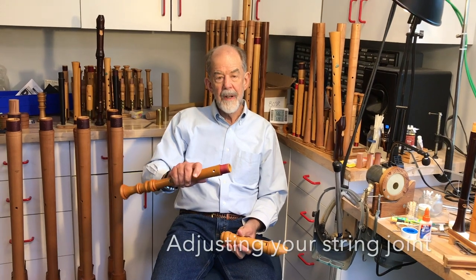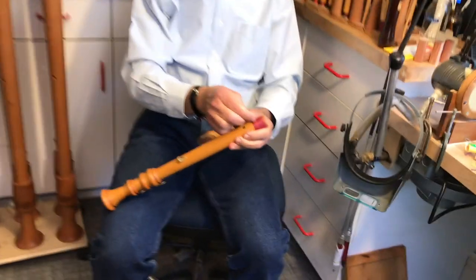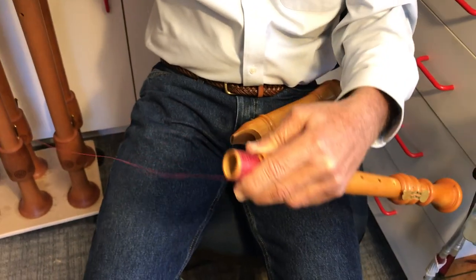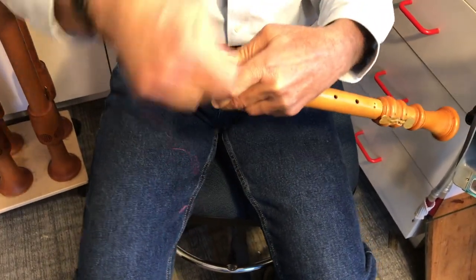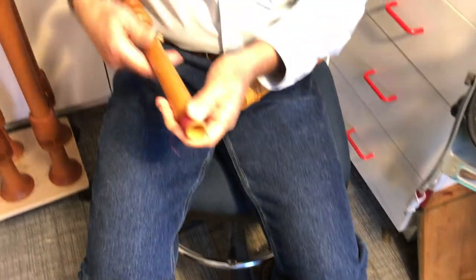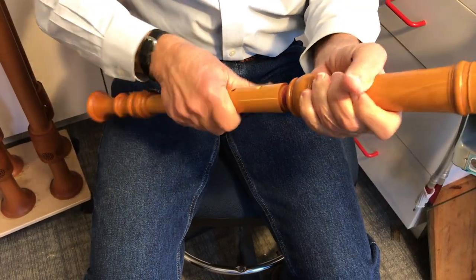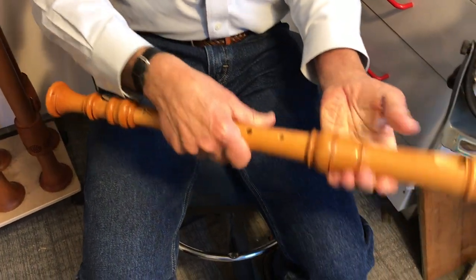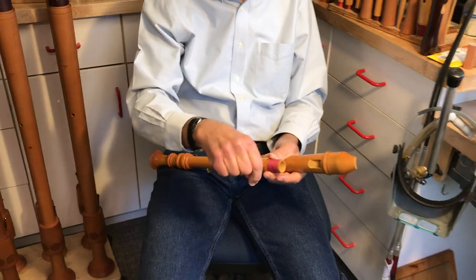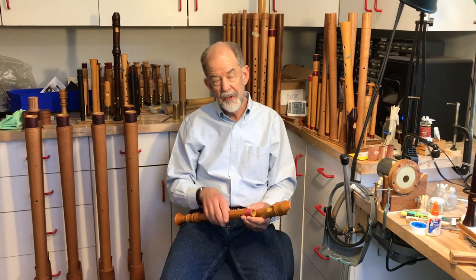If you have string joints and they're a little loose, it's easy to fix. I like to turn the end at 90 degrees so I can find it, then unwind about that much and wind it back on. It'll be nice and snug back to where it should be. If it's too tight, you can unwind and snip a little bit off. If the end doesn't stick down well, you can drag it through some beeswax. Don't use cork grease on string joints.